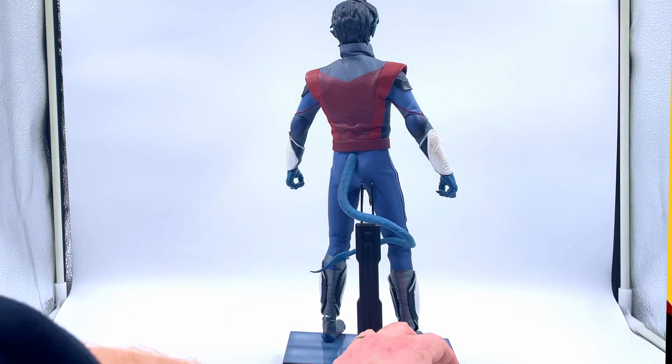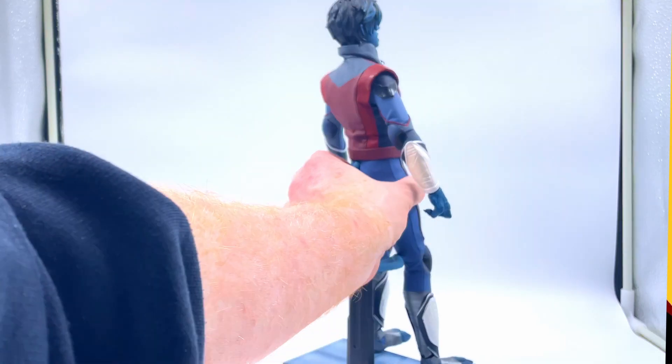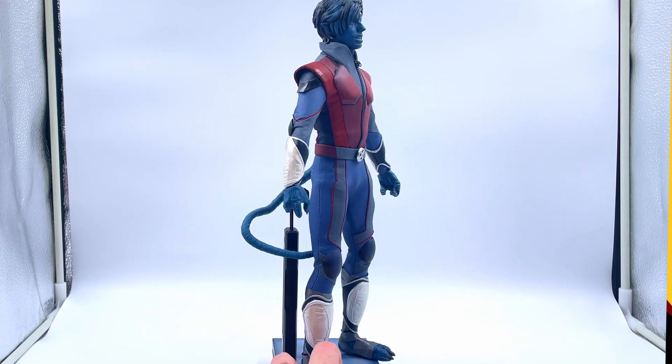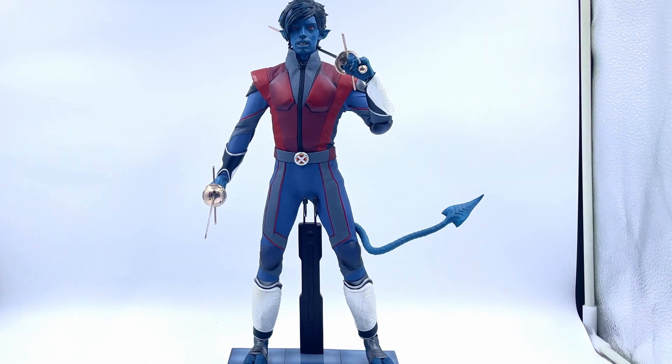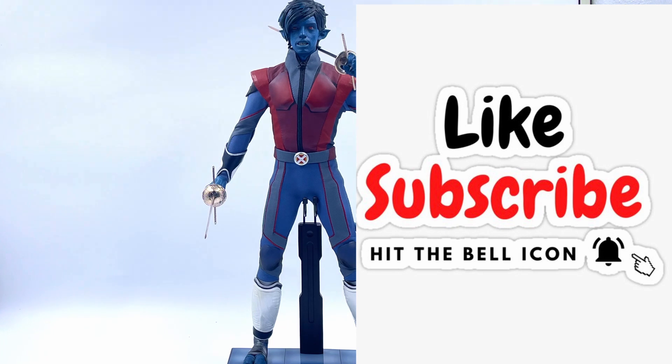Overall the figure looks bloody good. I'm really quite impressed with this. I was expecting it to be a load of old rubbish but no, I'm liking it. This is how I'm going to have Kurt displayed in my collection, with the swords out. I think the figure is pretty good — I'm happy with this. Hit that like and subscribe button, let us know what you think in the comments. Catch you next time.